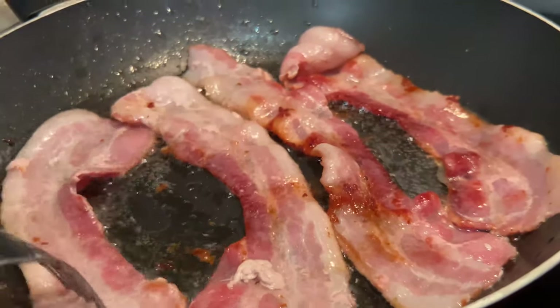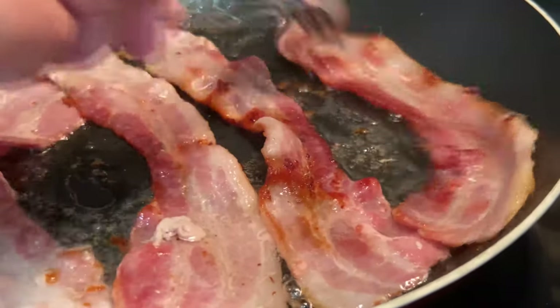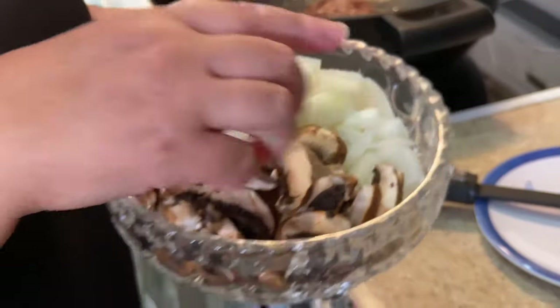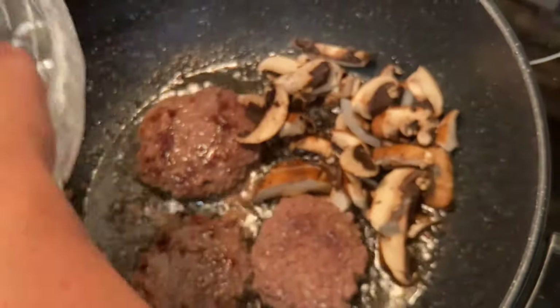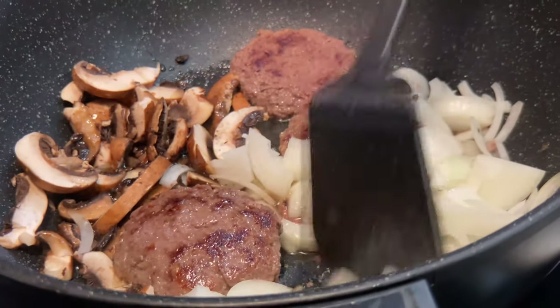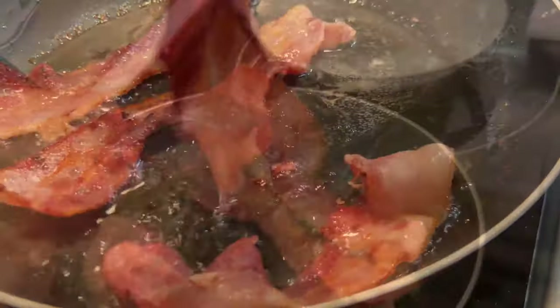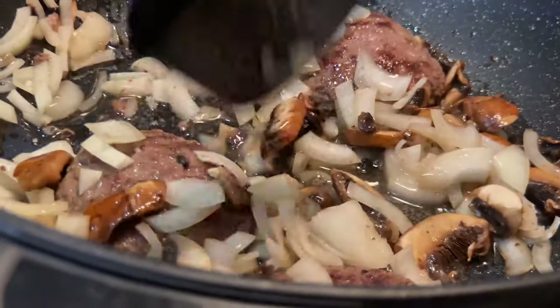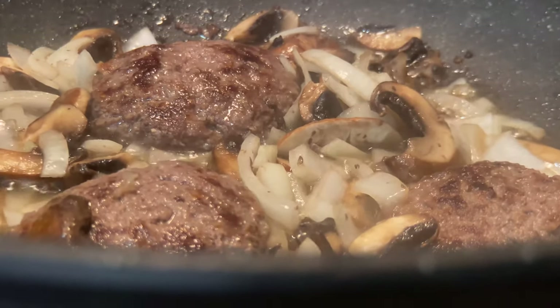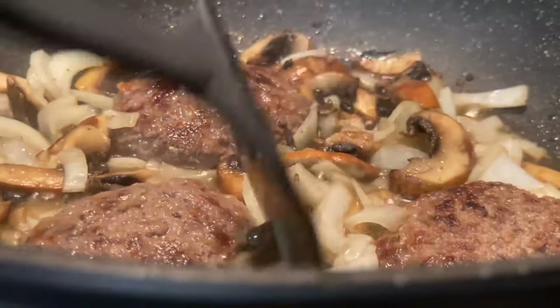See how much oil it has? It's because of the fat from the bacon — that's why you don't need to add any oil. I'm going to add my mushrooms and onions to sauté them, and I put them in the same pan. The reason for that is because the juice of the meat makes them even tastier. Making sautéed mushrooms and onions in the beef juice will taste so good.